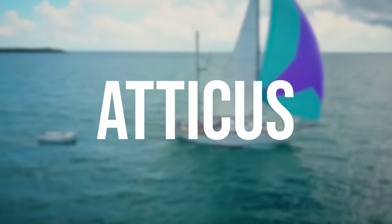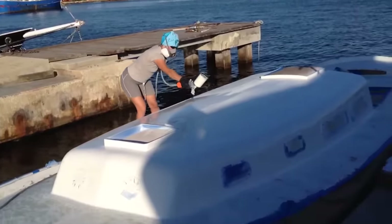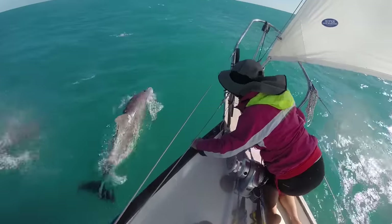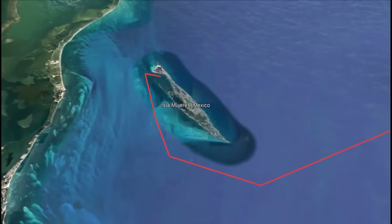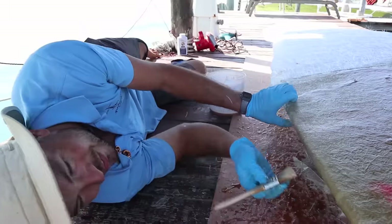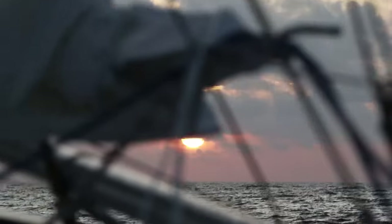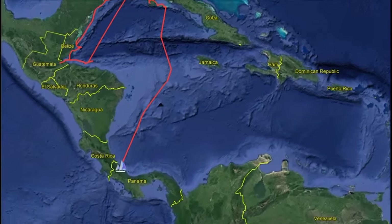Previously on Project Atticus. After spending three years refitting our fixer-upper sailboat, we left the United States with only $2,000 and the goal of working while we cruised. We made it as far as Isla Mujeres, Mexico before we ran out of money and had to find work. For the next year we did freelance boat repair jobs until we saved up enough cash to cast the lines and sail south to explore the western Caribbean.